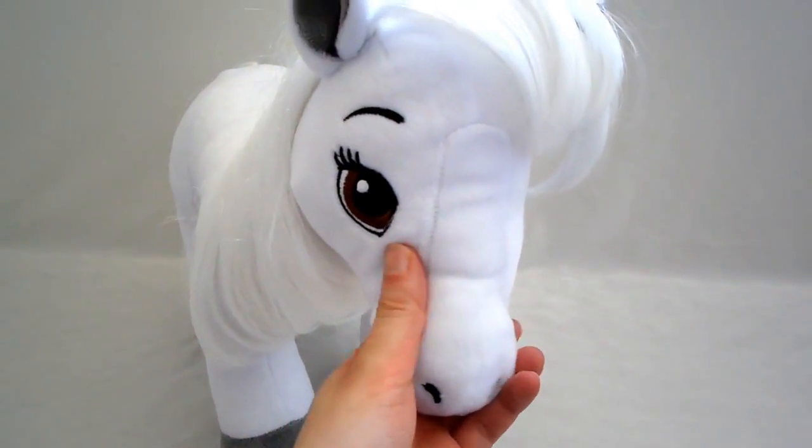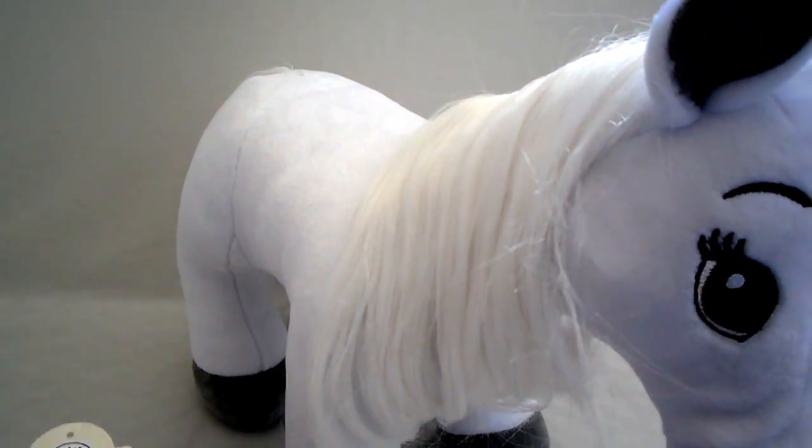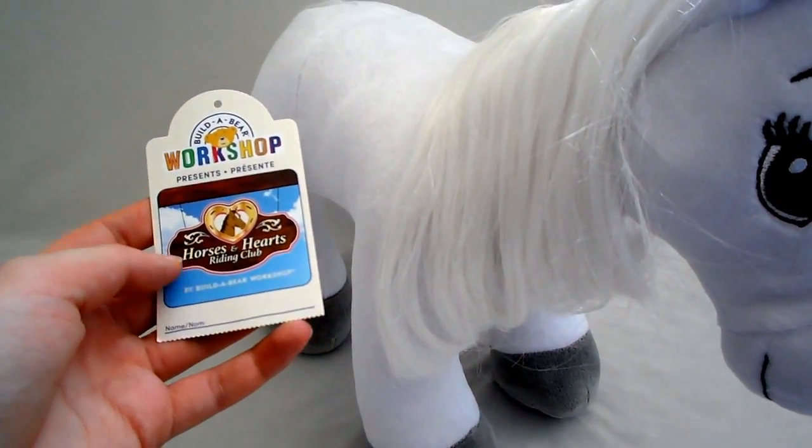This is a gray Arabian horse. I don't know why they call it that — it's white. But that's the name of the breed. It's part of the Horses and Hearts Riding Club.